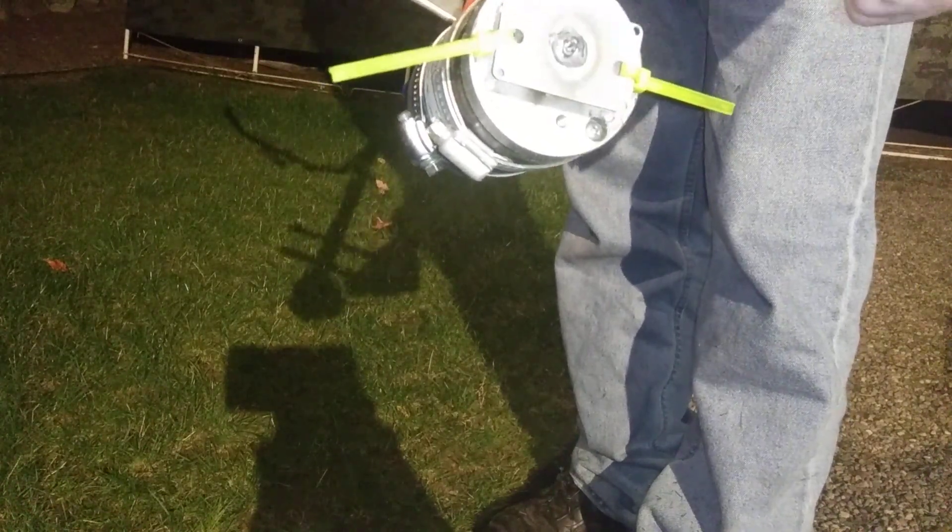No puffs of smoke, but the zip ties didn't last long at all, so I'm going to go ahead and take some actual weed eater twine and run it through there. But it works.